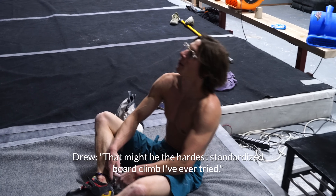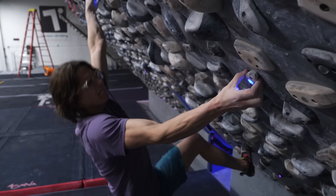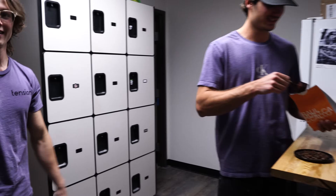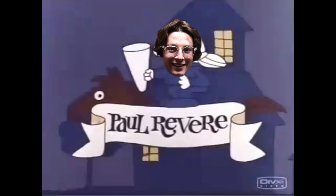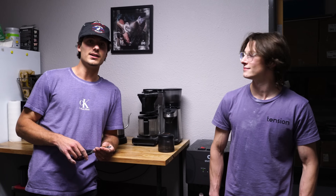That might be like the hardest standardized board climb I've ever tried. Today we're doing our first episode of coffee and questions with Drew while we both wear purple shirts.